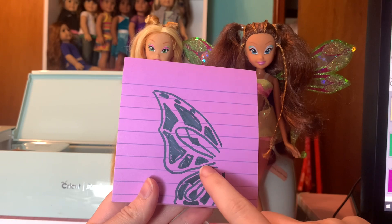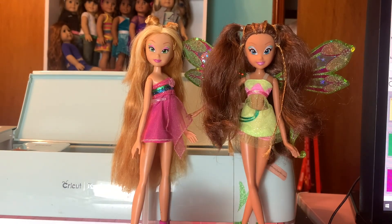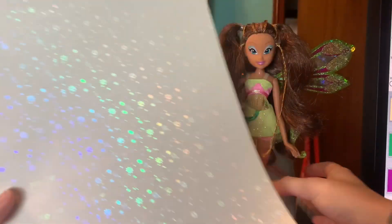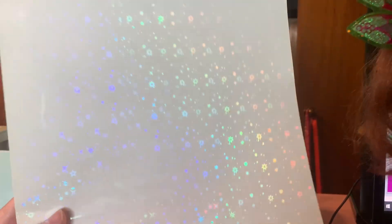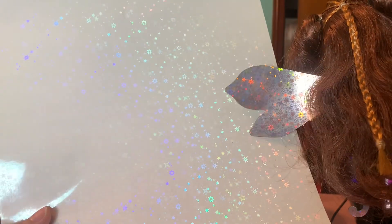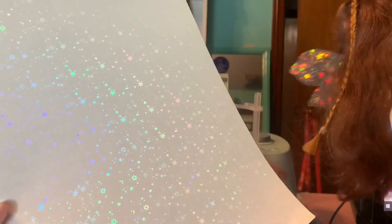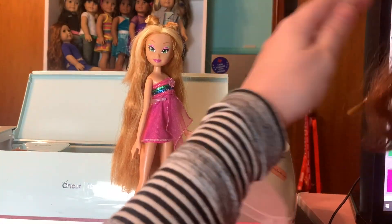And then we're going to be using a pink color. There's also an overlay — let me show you. This is our overlay, and this material took me so long to find. It's very hard to get, and as you can see, this is a terrible amount of it. But it's the same stars as Aisha has, which is super exciting.